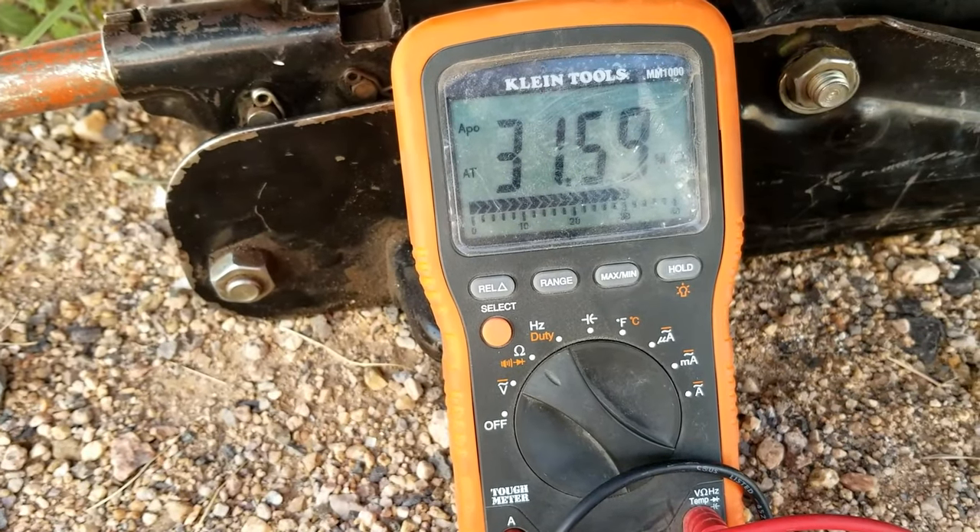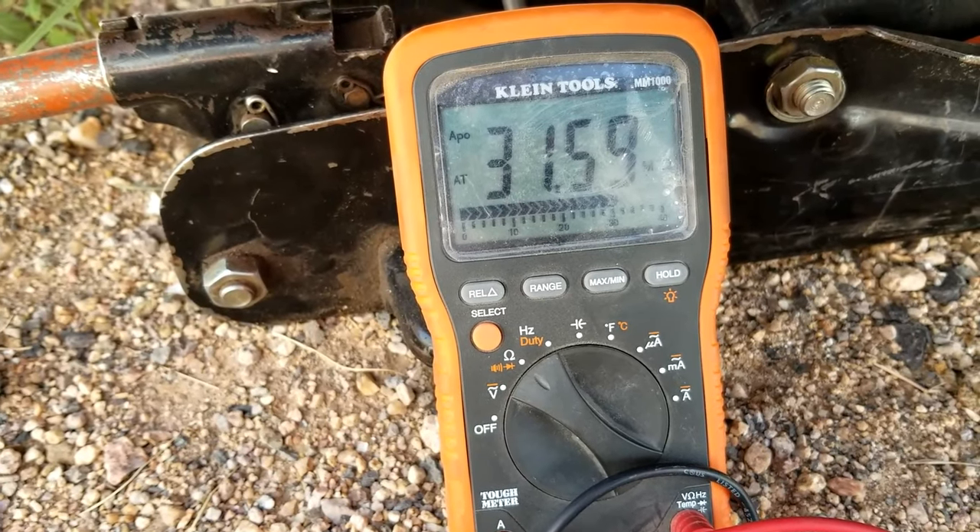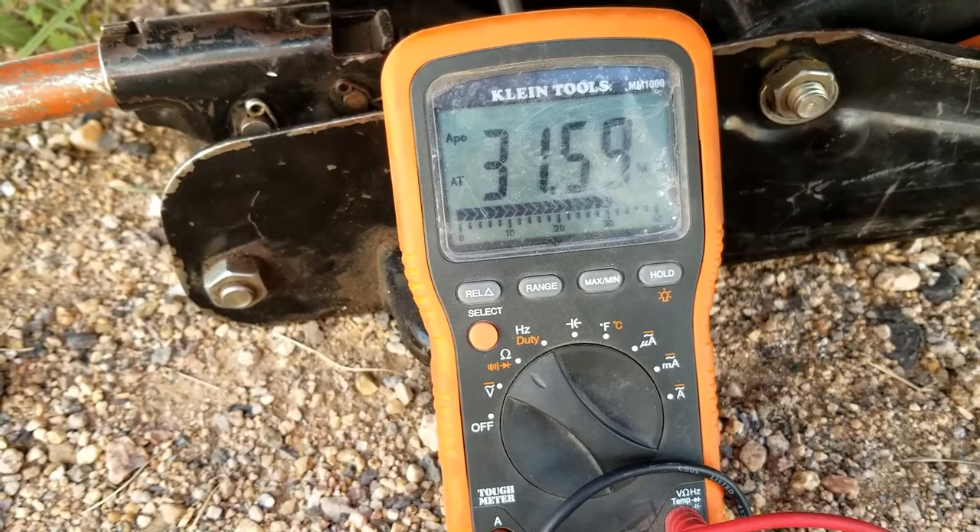That's basically it — I just wanted to show you how you go about testing a wheel speed sensor with the multimeter. If you have anything to add, please comment down below. If you have any questions, ask me and I'll try to answer them. If this video helps you, please click like, click subscribe, and have a good day.